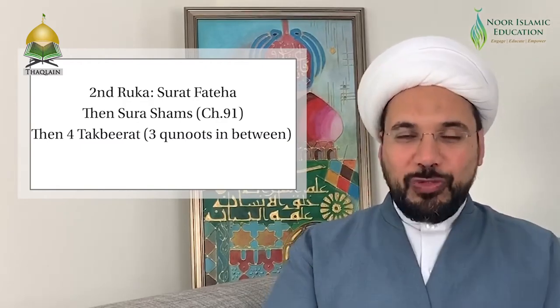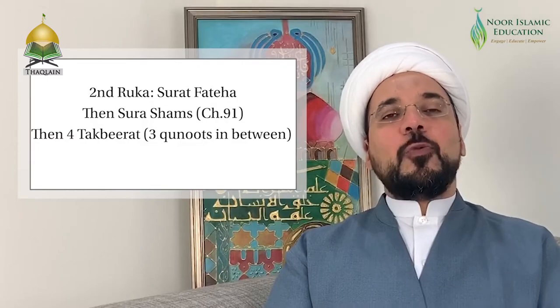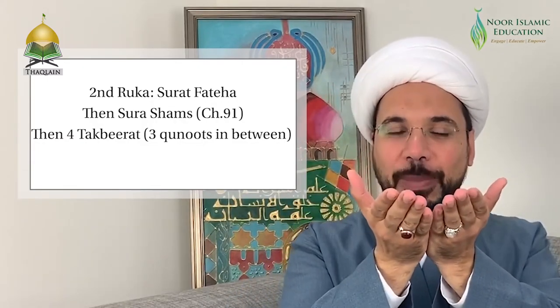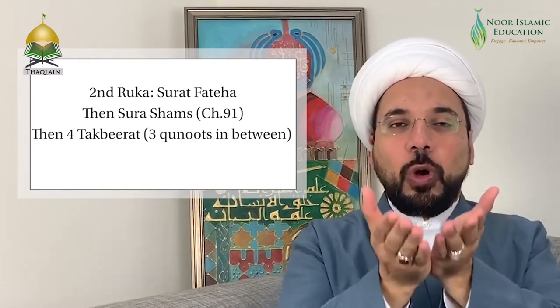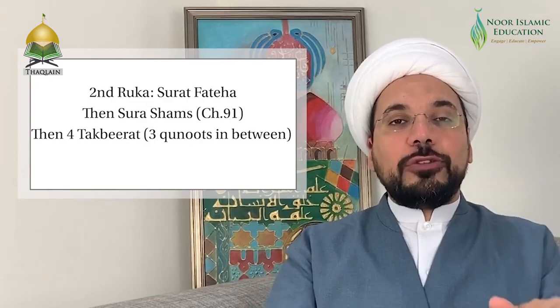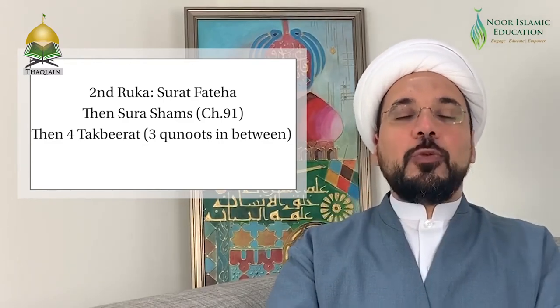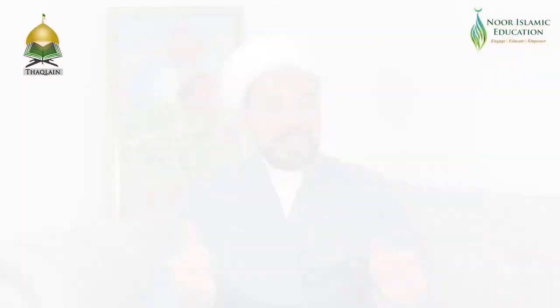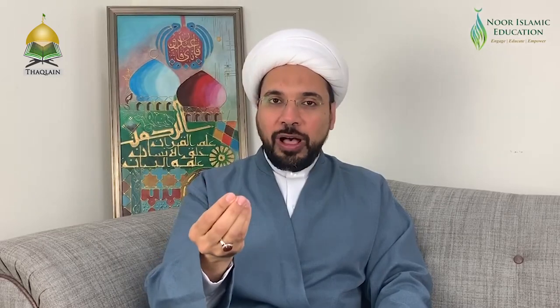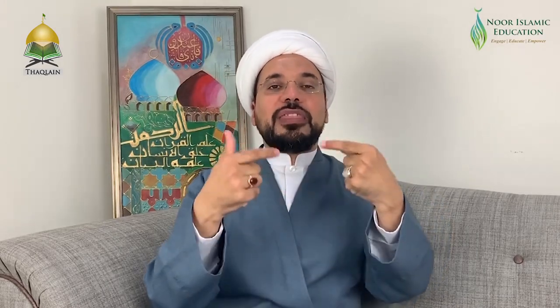Then we go down to sujood and stand up for the second ruk'ah. Upon rising, we recite Surah Al-Fatiha followed by Surah Al-Shams — Chapter 91 of the Holy Quran. Then we recite Allahu Akbar, the same dua 'Allahumma ahla al-kibriya wal-azama,' Allahu Akbar, the dua again, Allahu Akbar, the dua a third time, then Allahu Akbar before going into ruku. So there are four takbirat and three qunuts in the second ruk'ah. It is recommended to hold a piece of paper, the Quran, or something to remind you of the dua and chapters to recite.